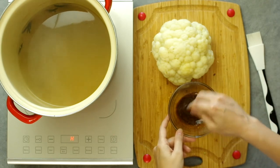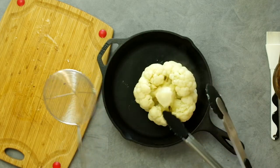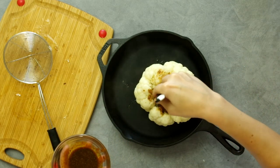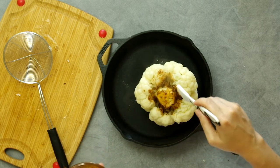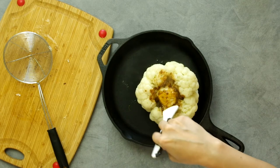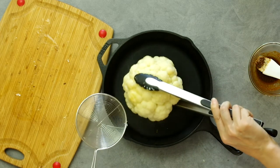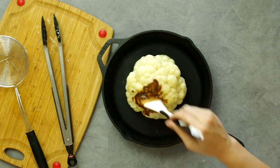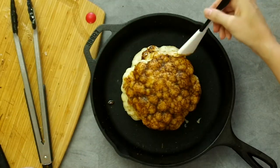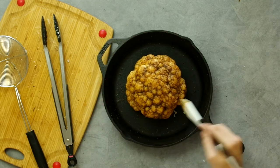Once the cauliflower has had a chance to drain, place it in your baking dish first upside down. As we apply the spices, we want to make sure some of it gets on the inside of the head to distribute flavor evenly — you don't want the flavor to just be on the outside edge. So make a few swipes with a pastry brush and try to get the marinade down inside. Then carefully flip it back over and brush on all of the spices over the rest of the cauliflower. I only used one tablespoon of oil here and it was just not enough to spread the spices, which is why I recommend using two tablespoons of oil.